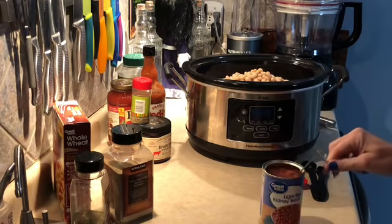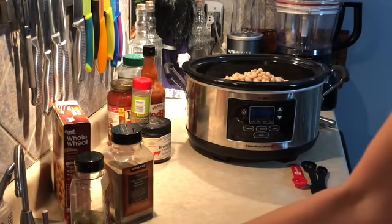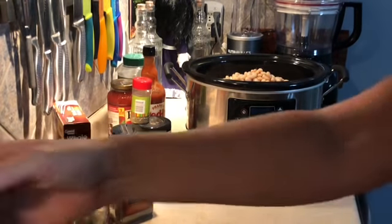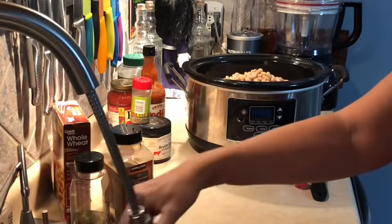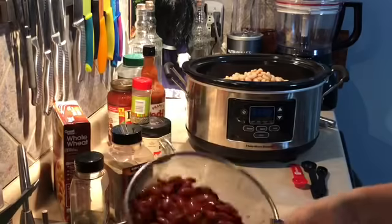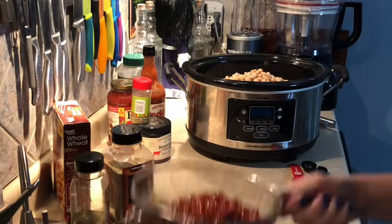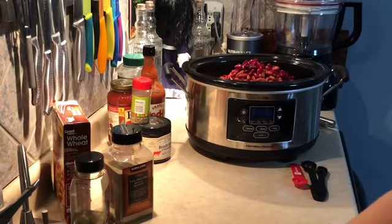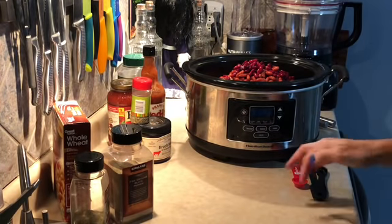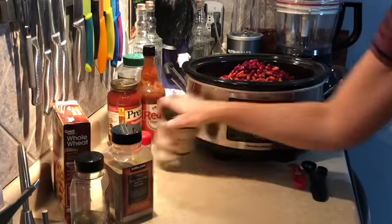I'm throwing this in my crock pot — it's just before 7 a.m. The good thing about this recipe is you could make it an all-day recipe, cooking on low for eight hours, or cook it on high for four hours and have it ready for lunch. It calls for three 10-ounce cans of beef stock.